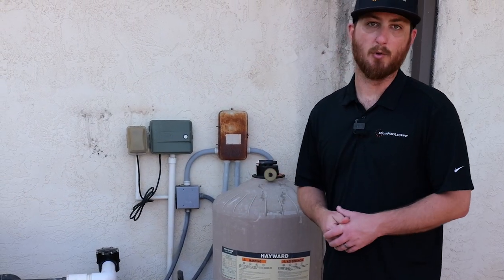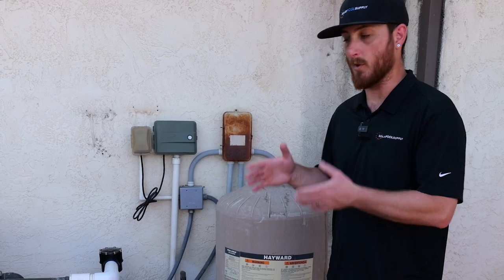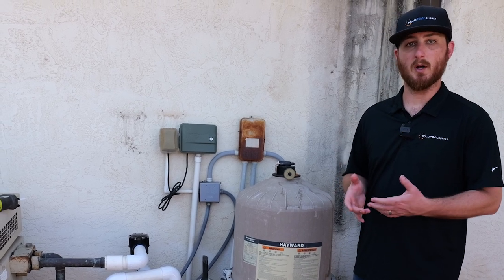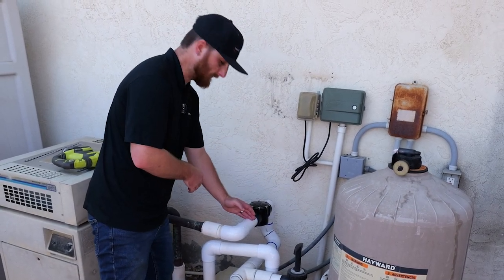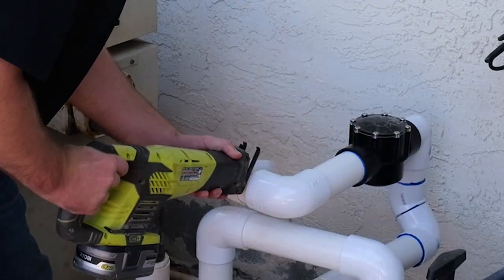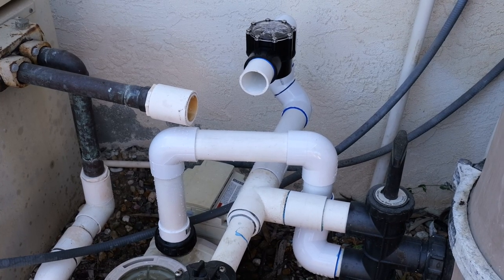Now for the fun part — we're going to cut into our pool equipment. But first, make sure the pump is off. Number two, make sure your valves are turned so you isolate the water from your pool equipment to your pool. Now that we've turned our valves and turned the pump off, it's time to get cutting. Don't be alarmed if there's a little bit of water once you start cutting into the pipes — that's completely okay. You're going to want to cut after your system check valve. If you don't have a system check valve, you can cut right after the filter, install a system check valve, and then install the three-way for the solar. We recommend using a sawzall or a reciprocating saw for all the cutting at the pool equipment, or you can just use a regular hand saw. Now that we've cut into our pool equipment, it's time to install the three-way valve.